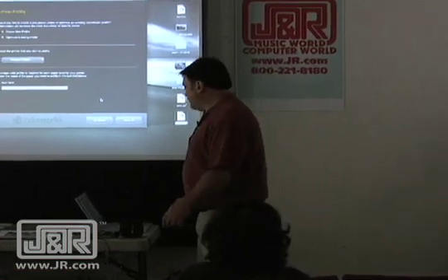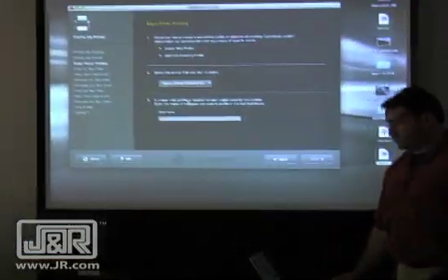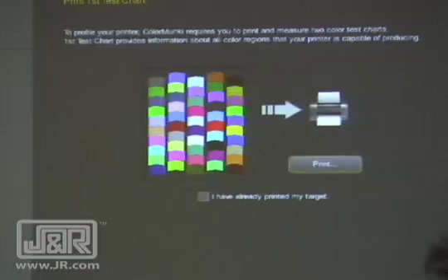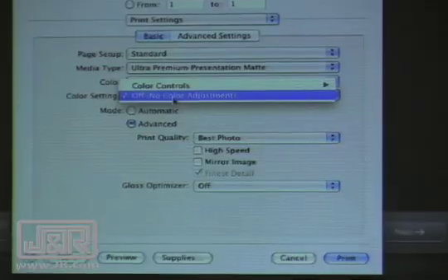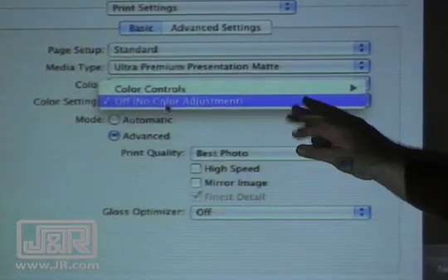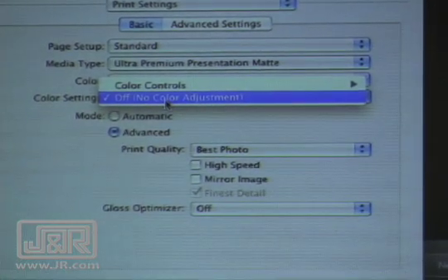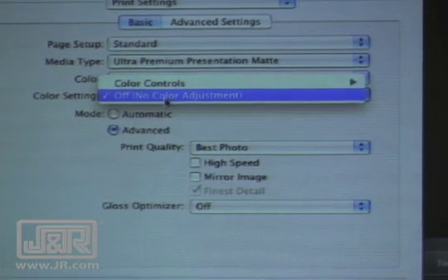Now let's get a profile for our printer. I choose a printer — any printer installed in your system will show up. Typically you'll name it for the paper, and you need a profile for each paper you use. It tells me to print out this chart. Here's the most important thing: this color controls setting — you've got to make sure color management in the printer driver is turned off. It should always be turned off, because as soon as your printer starts playing with the color, everything we've done was just a waste of time.